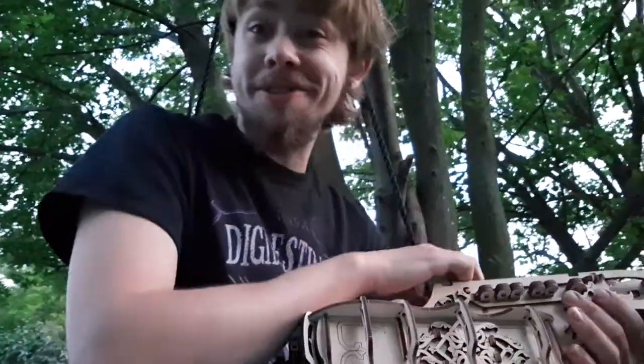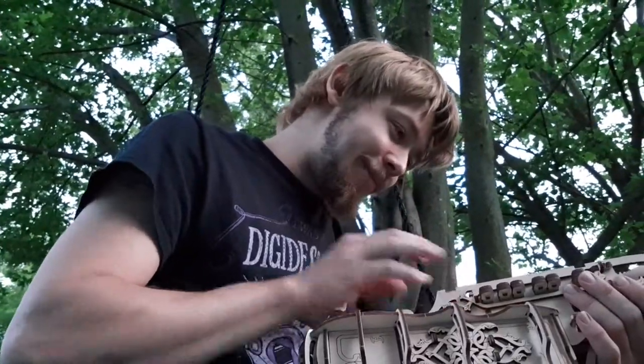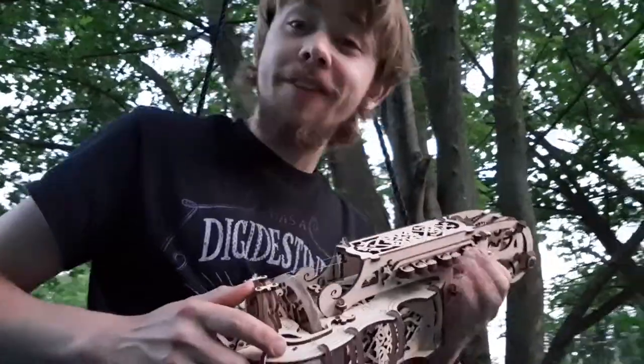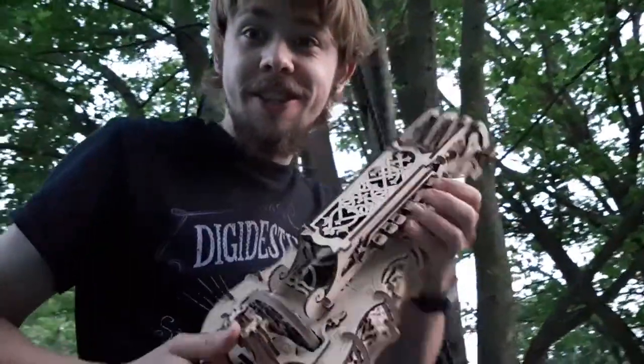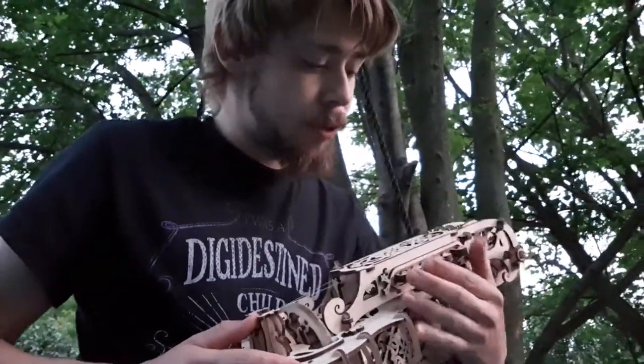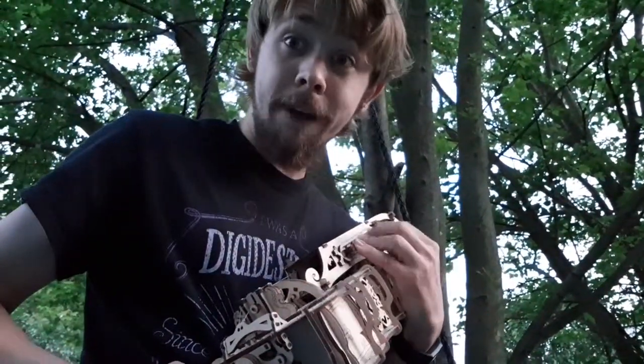I was going to make it part of my bard costume for the Renaissance Fair. So you play the Hurdy-Gurdy — you have your keys here on the side. One, two, three, four, five, six. I'm not really sure how you're supposed to play it or how you're supposed to hold it. I'm going to figure it out.